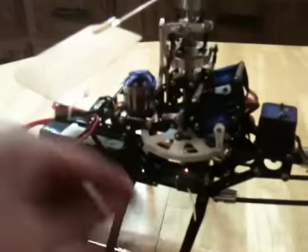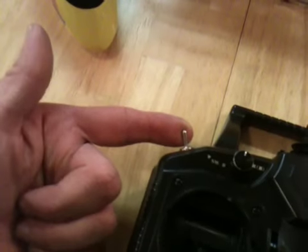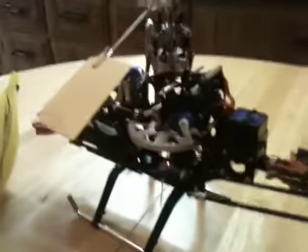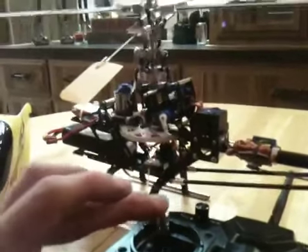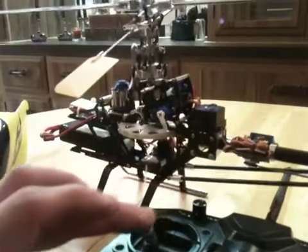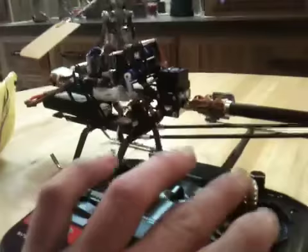We're going to set that to roughly zero and leave it. With the throttle hold on you can safely lift this and the motor does nothing. If you watch the swash plate — here is full negative, full positive — that's your collective pitch range. Put that in the middle, and here's your cyclic pitch range.